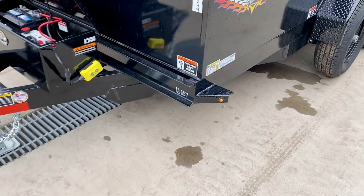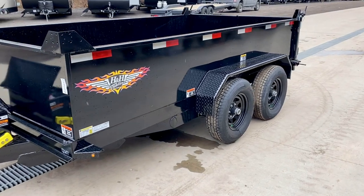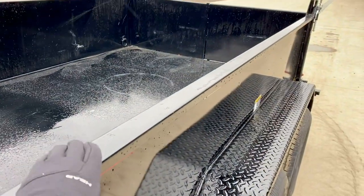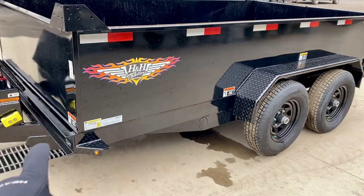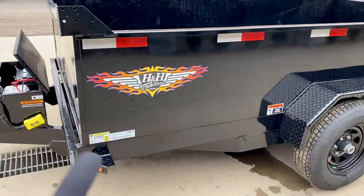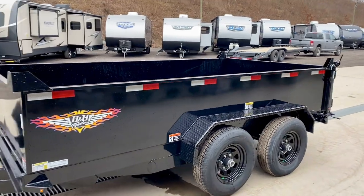One thing I really like: H&H on this does what we call a nestled bed frame, where the bed frame actually sits down inside the main frame, saving about four inches of height. This allows the trailer to have about four to six inches higher sidewall than many in the industry — a full two-foot side where a lot in the industry have just 18 or 20 inches — but your over-the-rail height is still not that high. This is a five-inch tongue and five-inch frame with a four-inch bed frame nestled inside. The unit is also set up for a bulkhead, so you can drop a two-by down in the top and build the sides up if you want.